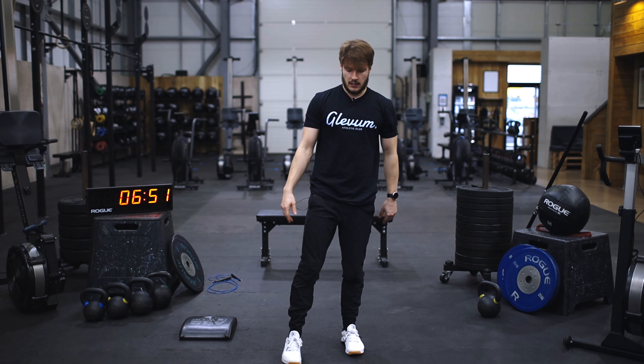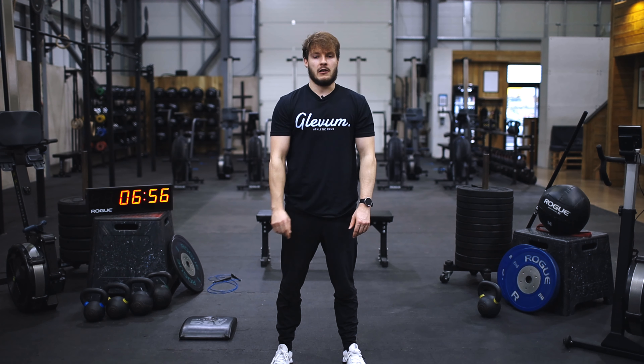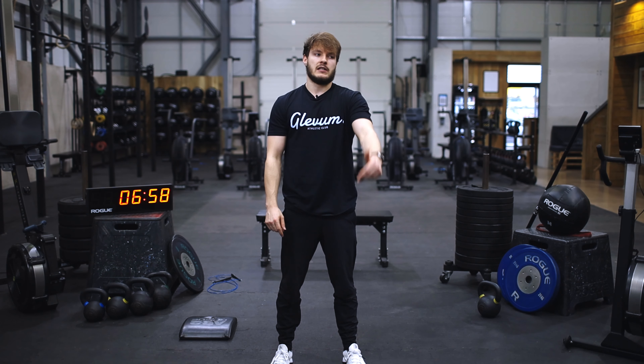So there we have it team — three sets, ten single leg glute bridge on each side followed by 30 seconds in a side plank on each side. Took about seven minutes. I hope you've enjoyed following along and had a good start to the week. Nice job on never missing a Monday. We'll see you on SugarWard team.